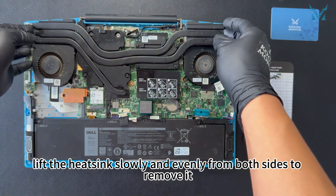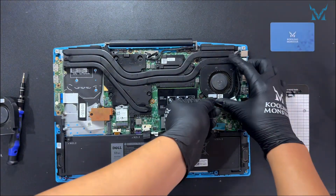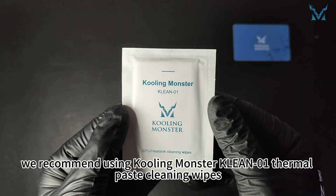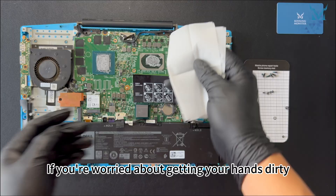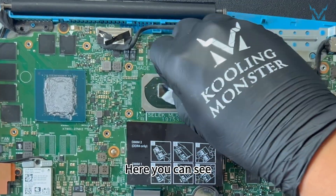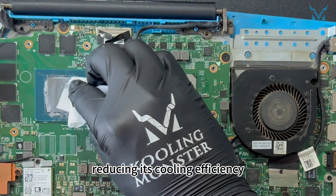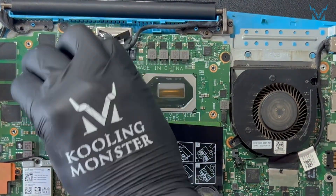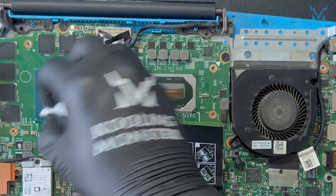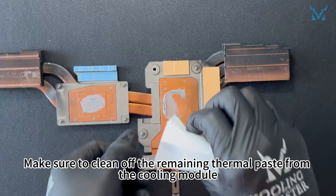Once loosened, lift the heatsink slowly and evenly from both sides to remove it, then take off the fans on both sides. To clean the old thermal paste more efficiently, we recommend using Cooling Monster Clean 01 thermal paste cleaning wipes. The thermal paste on the processor has dried up after years of use, reducing its cooling efficiency — it needs timely replacement. Make sure to clean off the remaining thermal paste from the cooling module as well.